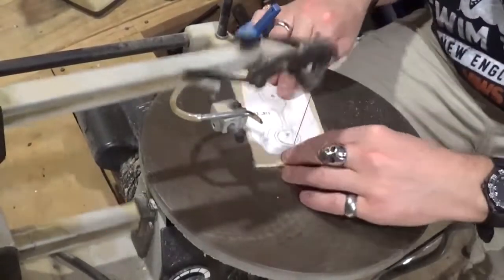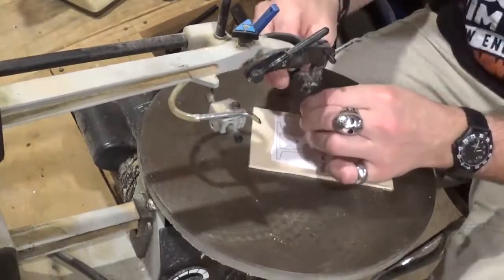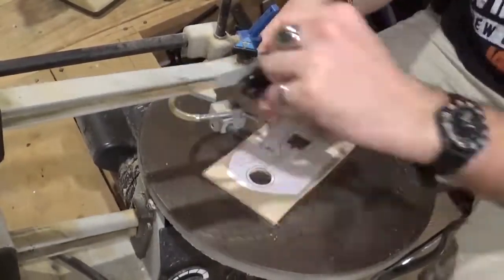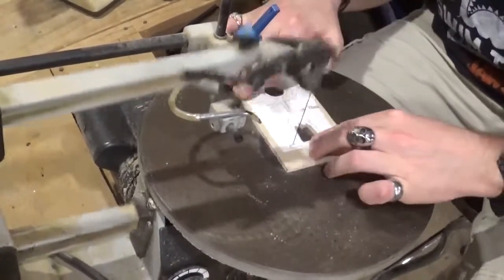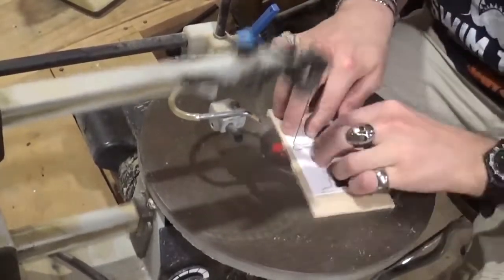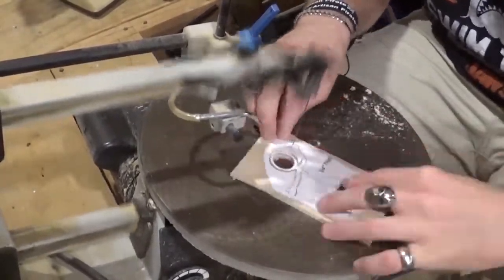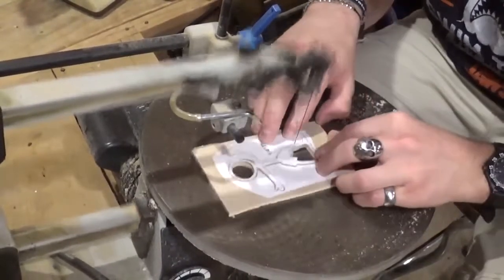Then we're going to come over here to the scroll saw and start cutting. We're going to start with the little surfer dude, and he is one quarter inch plywood. I am using number 5 reverse tooth scroll saw blades for the entire project. The pattern was designed by Steve Good, and if you want to try this pattern, you can head over to his website at scrollsawworkshop.blogspot.com and go through his pattern catalog and find something you'd like to scroll out.